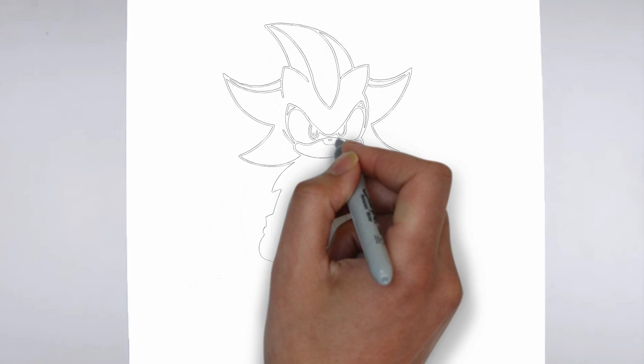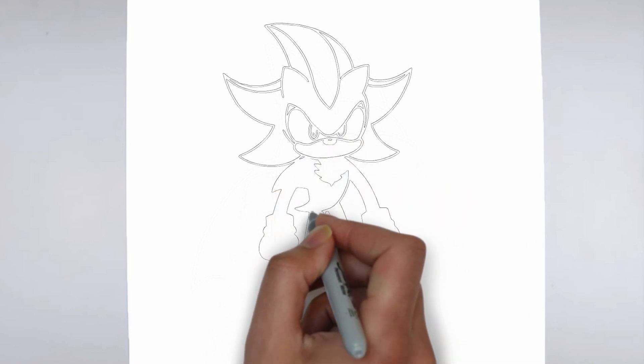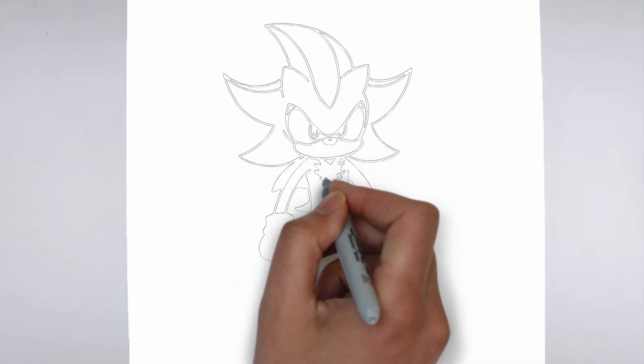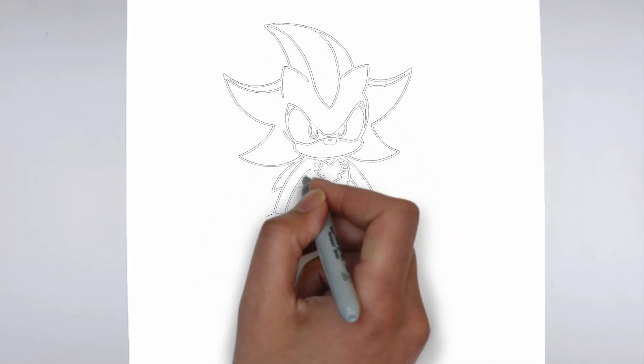And there you have it — your drawing is ready! Don't forget to sign your drawing and share it with us in the comments. Thank you for watching. We hope this tutorial helped you learn how to draw. Please remember to subscribe to our channel and leave your suggestions for future lessons.